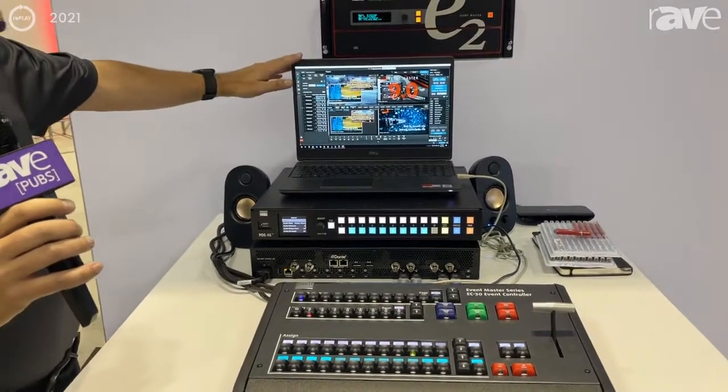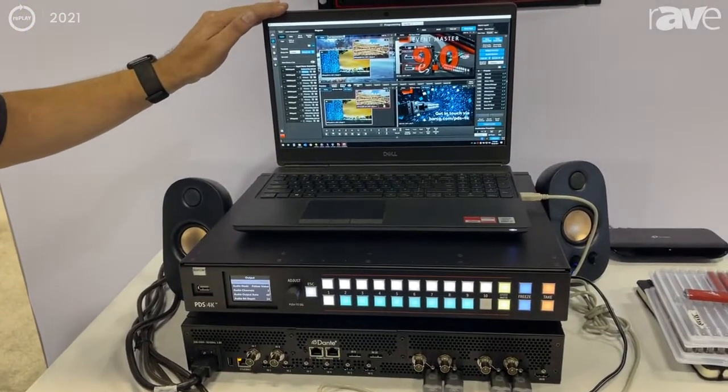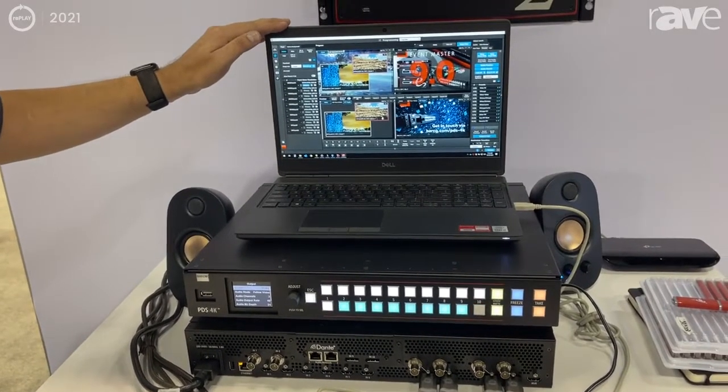The system is part of the Event Master suite, so it does utilize the same Event Master software for setup, as well as for running, if you want to run it off of a laptop.